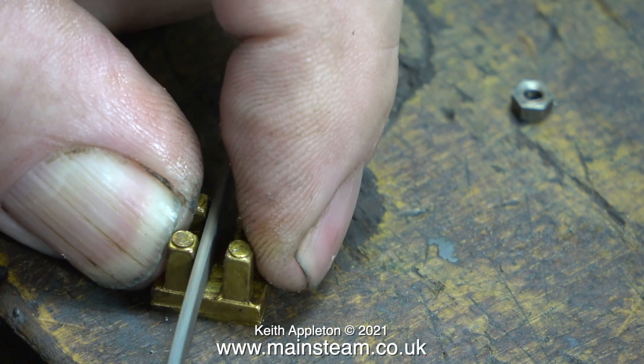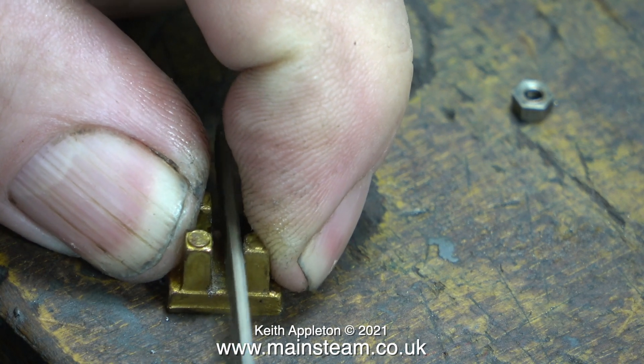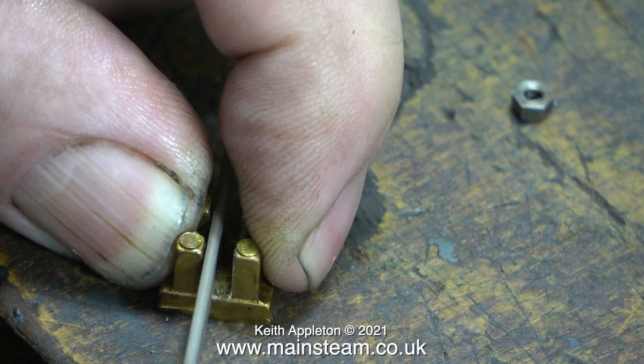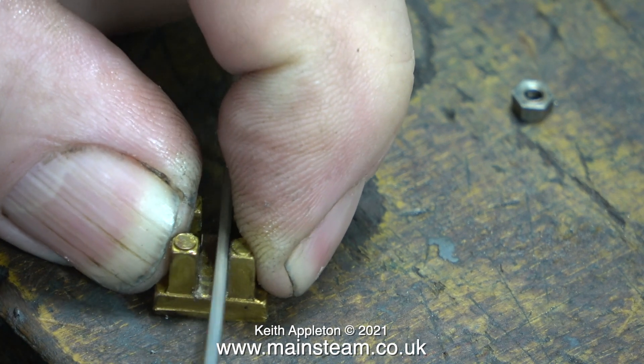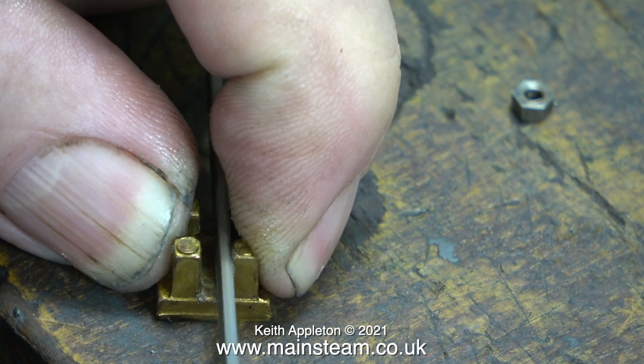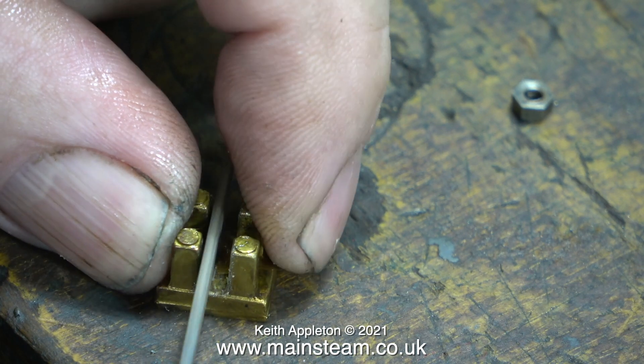A slide valve needs to float on the crossbar. Here I'm filing the gap to make it a little bit bigger so that will happen. It's not particularly laborious, a bit tedious perhaps. I do not understand the logic of screwing together a pre-built set of parts without doing a little bit of fettling on the parts that need it.